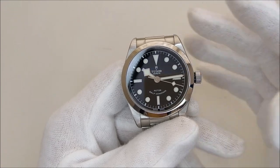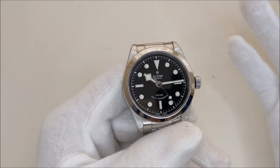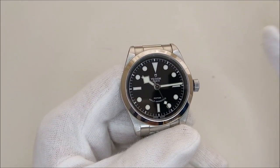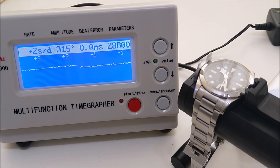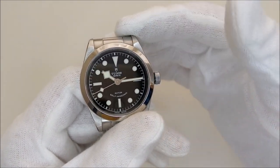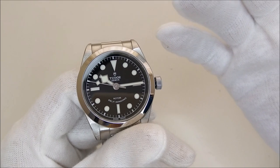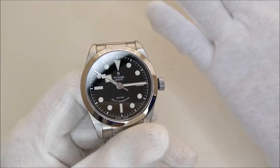Before we move on, I'm going to put this piece on a time grapher and show you how this watch is performing, even after two years without any servicing. From the time grapher result, I think the watch is still performing very well, with a very small beat error and very good accuracy, even after two years.